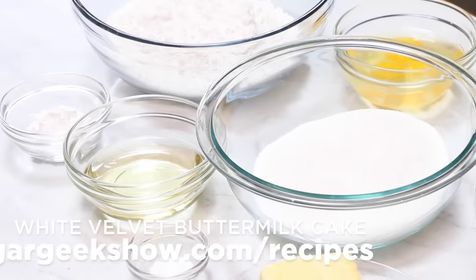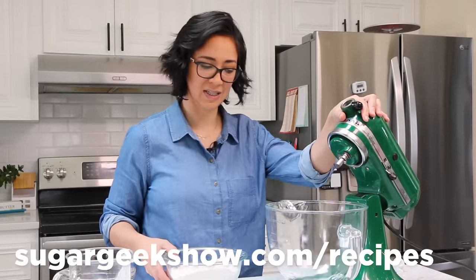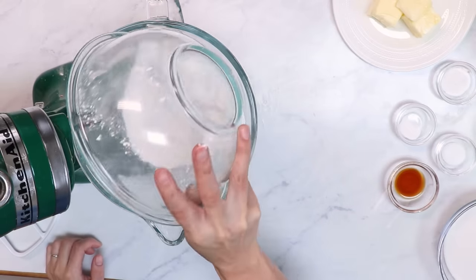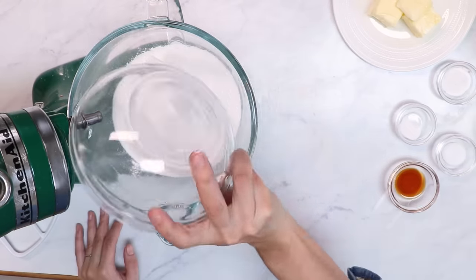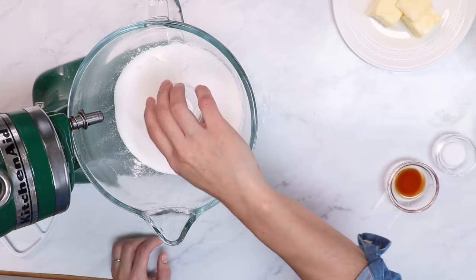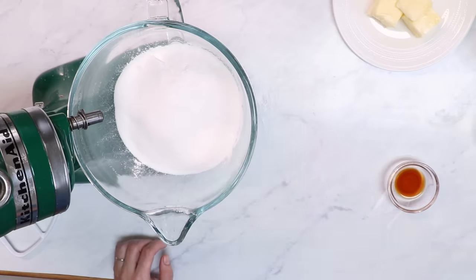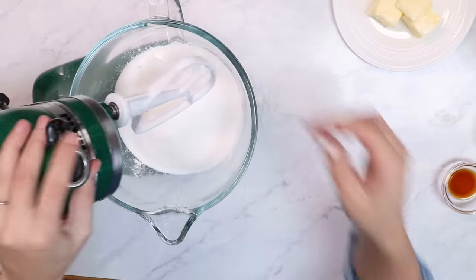I have all of my ingredients measured out. You can get this recipe on my blog, sugargeekshow.com/recipes. I'm going to go ahead and place my flour and my sugar, baking powder, a little bit of baking soda for that acidity, a dash of salt to bring out the flavor, and I'm just going to combine that using the paddle attachment.